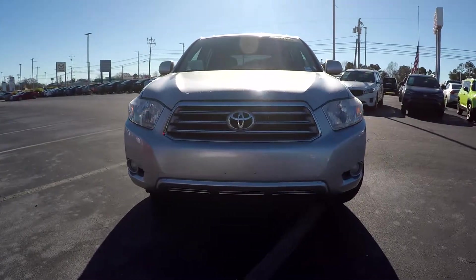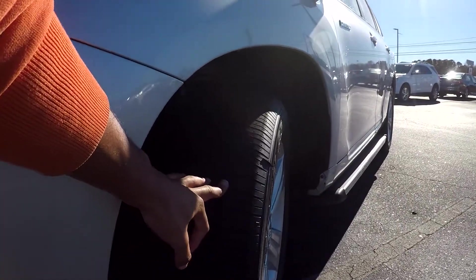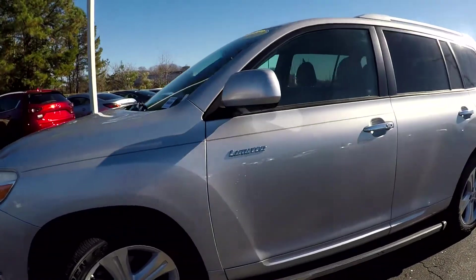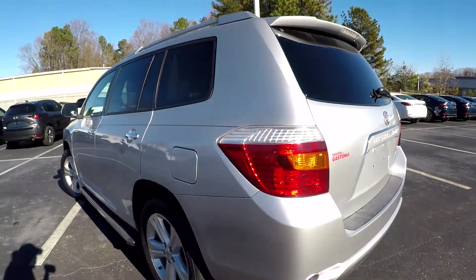Here we are looking at a 2010 Toyota Highlander. We are going to start our walking around first, coming in and checking out these tires here. As we continue around this Highlander, we are just going to be looking for any scratches, dings, dents, anything like that that may stick out.